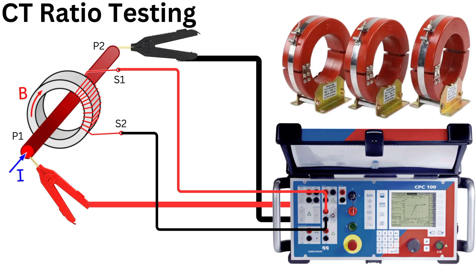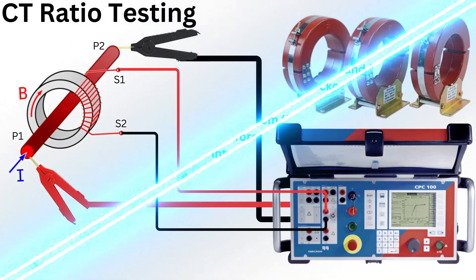A CT ratio test verifies that the current transformer provides the correct transformation ratio between the primary and secondary windings. The Omicron CPC-100 can be used to perform this test efficiently.